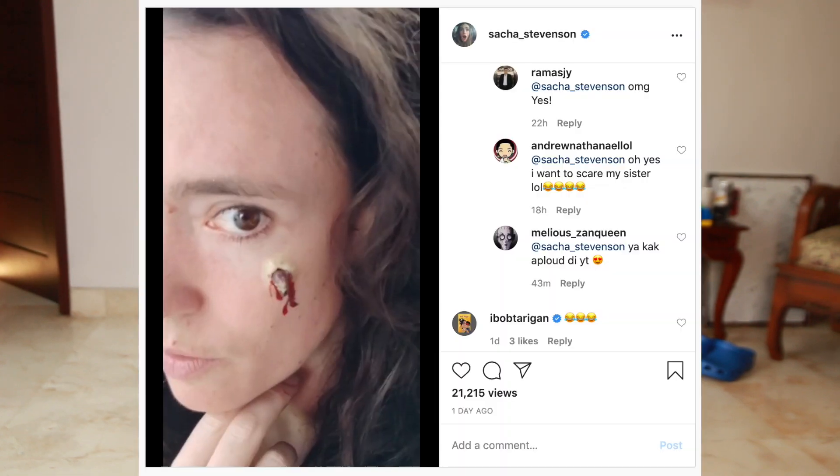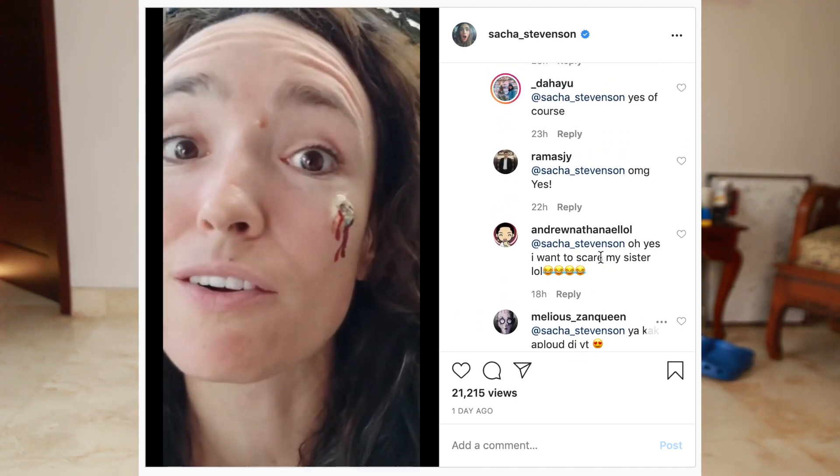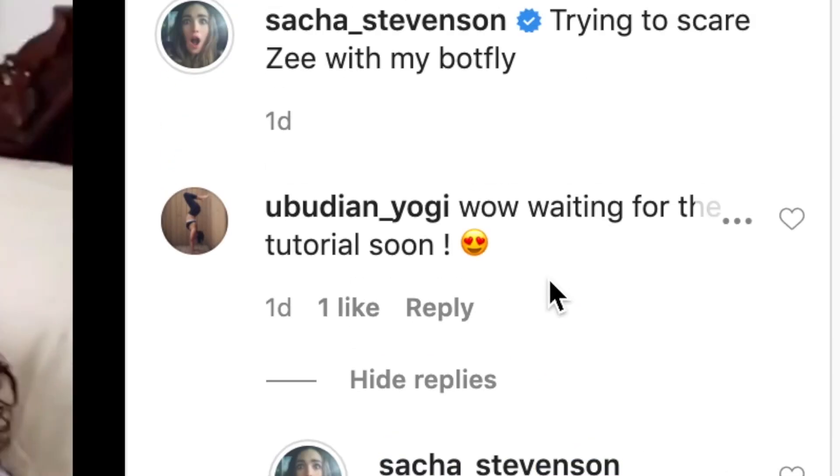Hi there! Welcome back to Jobless Vloggers. I uploaded a video to IGTV where I was pranking Zee with a hatching bot fly on my face. Did you like the bot fly? She loved the bot fly.